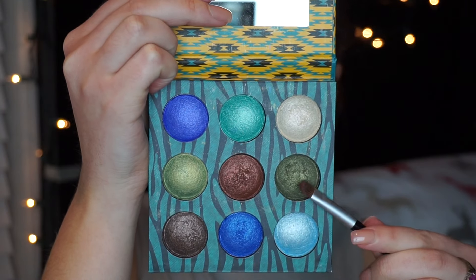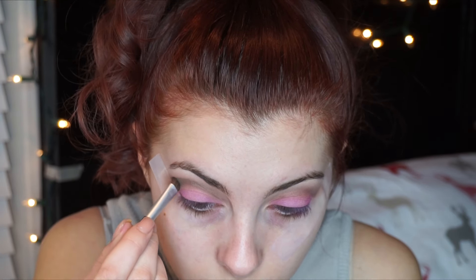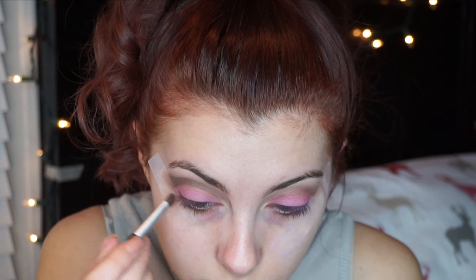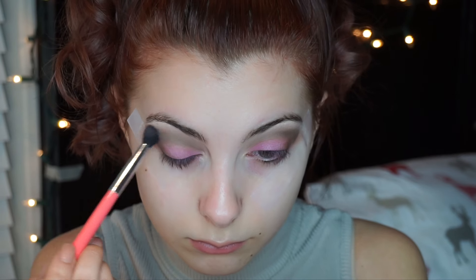Next we'll be going into the Wild and Free palette with the same flat shader brush, picking up this green color and adding that into our cut crease as well — because the stems of strawberries are green, that's why we're putting it there. Then going in with an angled brush on that dark brown, we're going to focus it more on the outer V of the eye so we don't cover up the green completely, but we just want to draw everything together. Then we blend it out again — blending the top of the cut crease, not the bottom, because we want to keep that sharp line.